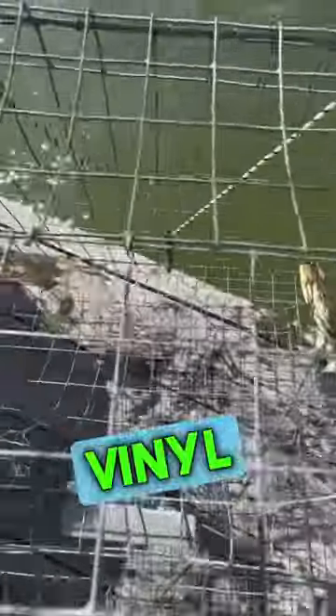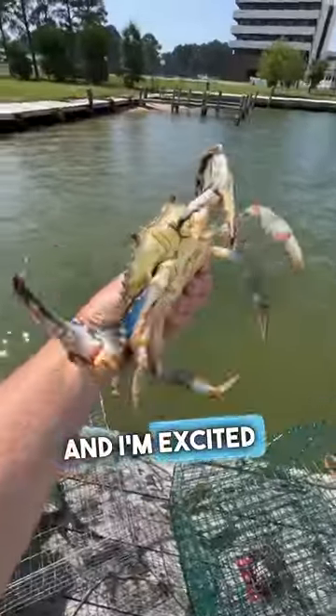After sitting for 18 hours I pulled them up. In the galvanized pot I had three crabs and in the vinyl pot I had one crab. All of them were keepers, and while four is not a whole bunch, it's plenty for a meal and I'm excited to eat them later.